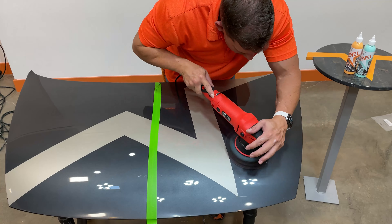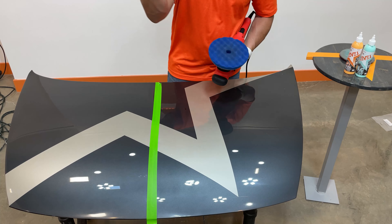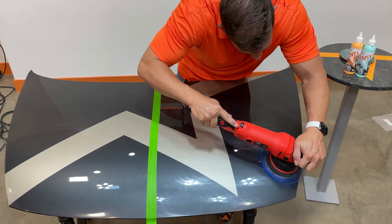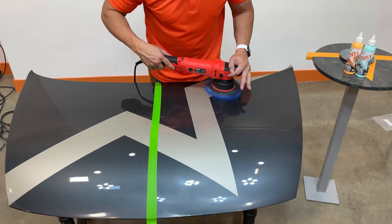Once that's done, follow up with the dark blue foam cut pad by Level Finish, using four dime-size drops and overlapping motions. This creates that next level finish and makes sure all those sand scratches are taken care of safely and easily.